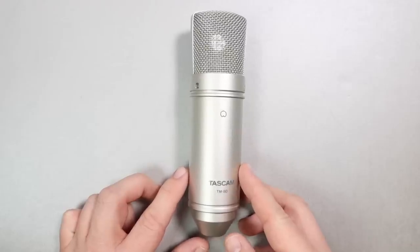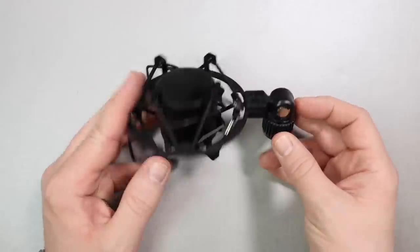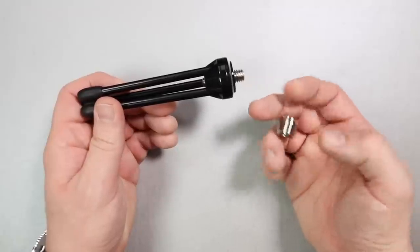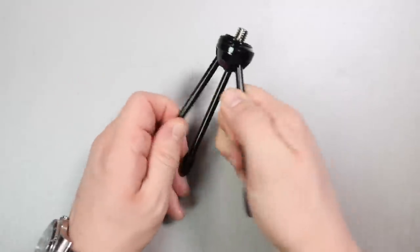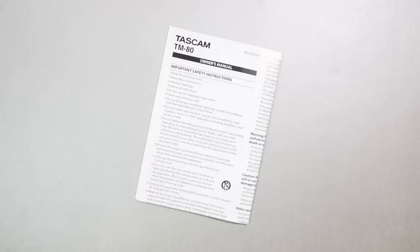Of course you're going to get the microphone, you will get an XLR to XLR cable, a shock mount, a 5/8 to 3/8 inch microphone stand adapter, one of these foldable or collapsible desktop tripod microphone stands, and some documentation.